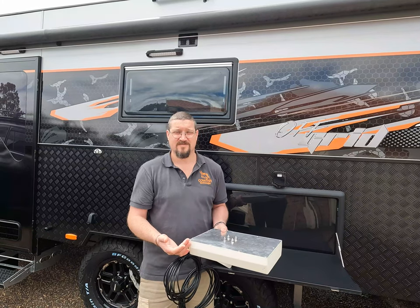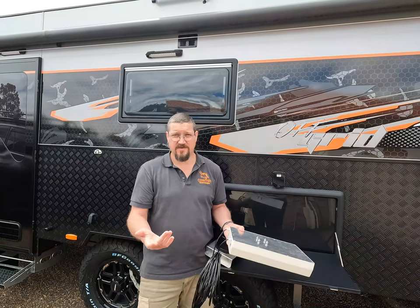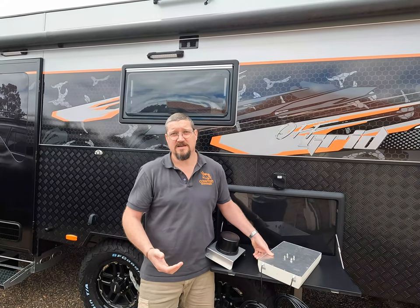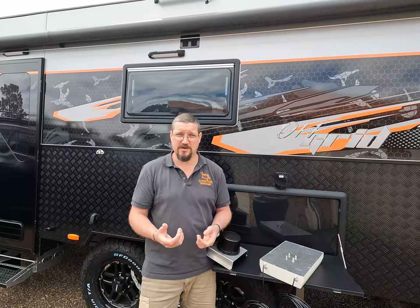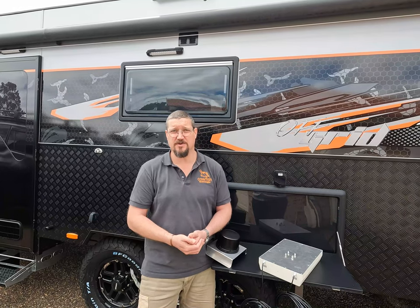There's also the quality of the antenna itself to consider. A $15 antenna off eBay probably won't perform the same as a quality antenna bundled with some of these systems. So the best thing you can do is buy a 4G internet system that has bundled an antenna with a modem, to make sure the specifications match and you get an optimum system that works for you.